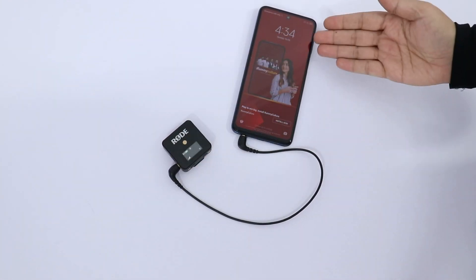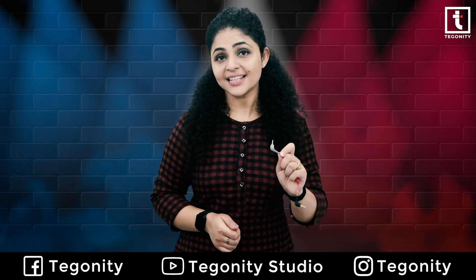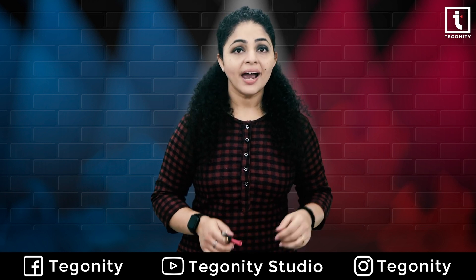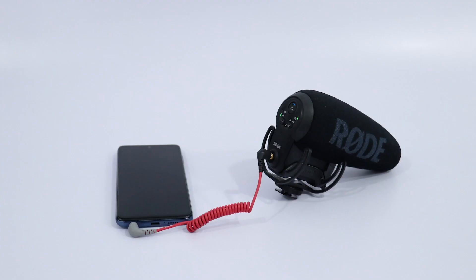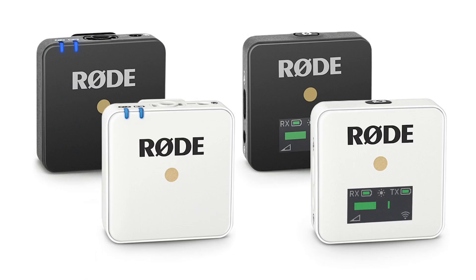The SC7 cable helps the Rode VideoMicro, VideoMic Go, and VideoMic Pro Plus to be connected to TRRS devices, as the cables supplied with these microphones can only be used with TRS devices like cameras and recorders.